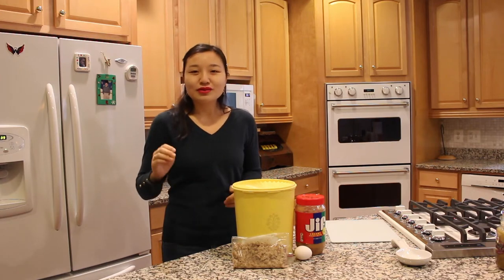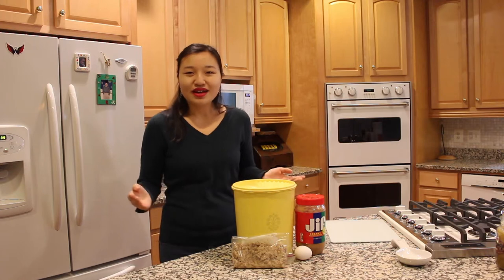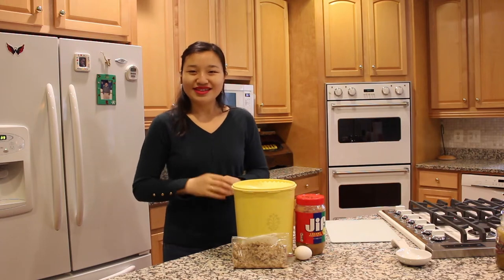In this week's video, we're going to be making spent beer grain homemade dog biscuits. You may ask, what is spent beer grain? I'm going to invite John into the kitchen and he's going to tell us about what it is.